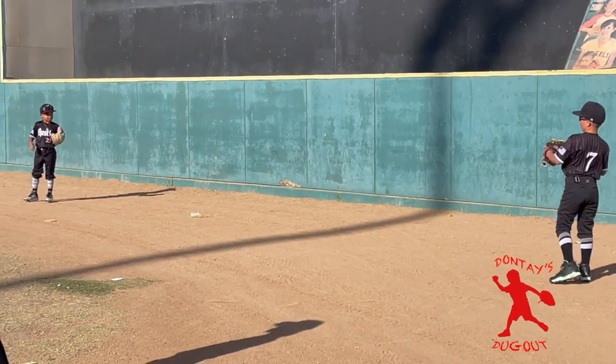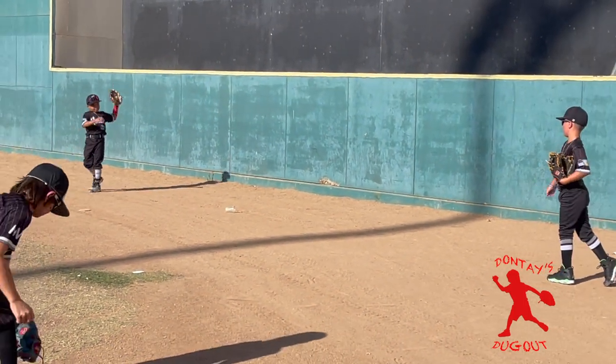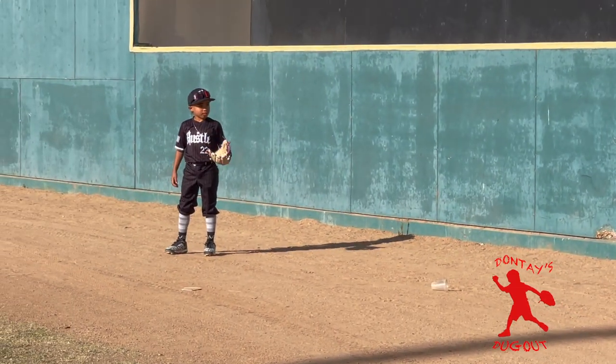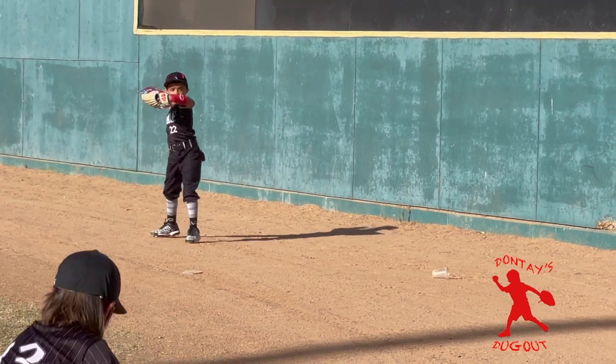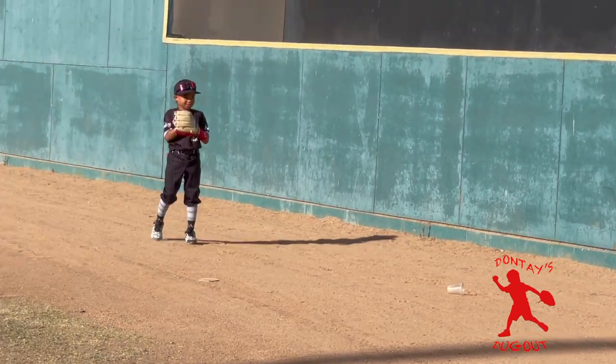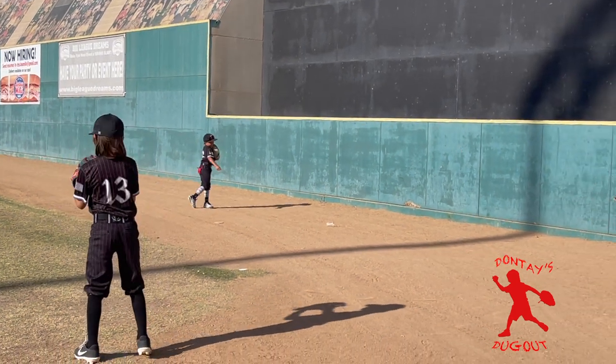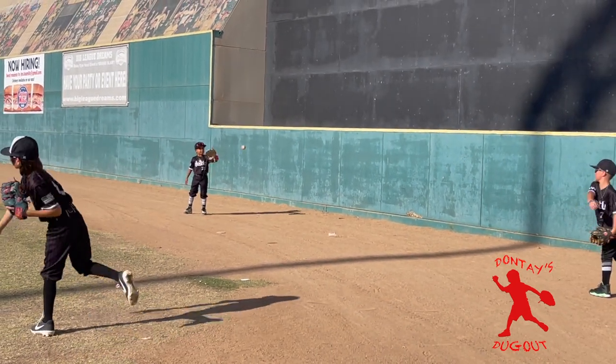Finally we get to play some catch. Shout out to my teammate Aiden for playing catch with me to help break this glove in more. It was feeling really good — I was catching everything. I think it might be ready for me to use in this game.